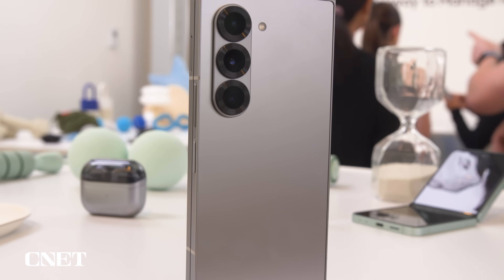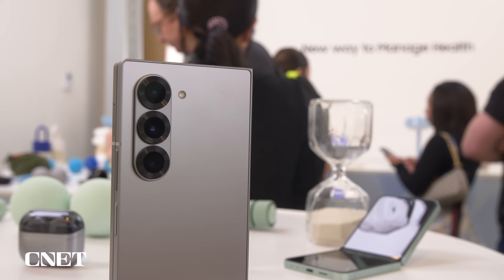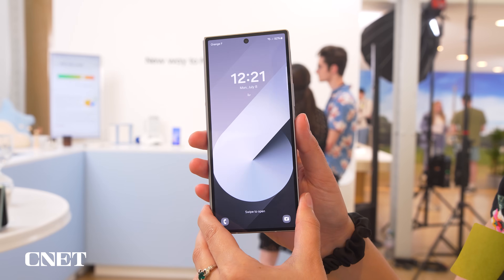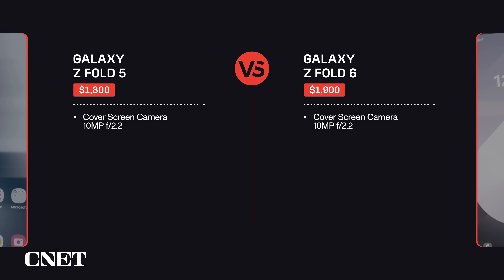I am really interested to see how the Z Fold 5 and 6 cameras compare in real life because the 6 has that newer chip, but the camera specs between the two phones, on paper, are pretty similar. There are a few different ways to take selfies on these phones; the most familiar is closing the phone and using the selfie camera in the cover screen. The cover screen selfie cameras on both the Z Fold 5 and 6 are 10 megapixels with an f2.2 lens.